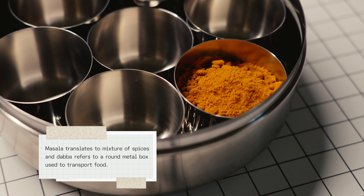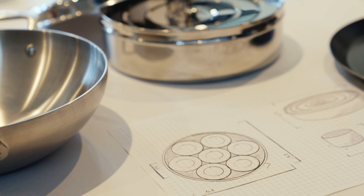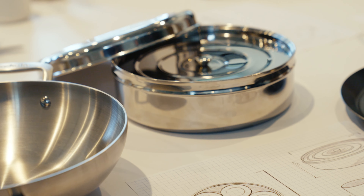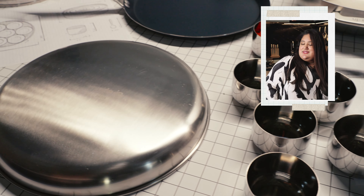You also don't want the actual dabba, the container, to feel too cheap. So that was interesting — we went through a lot of rounds discussing the steel weights, which I had never really thought about before, and suddenly I was deeply immersed in figuring out how heavy I like my steel.